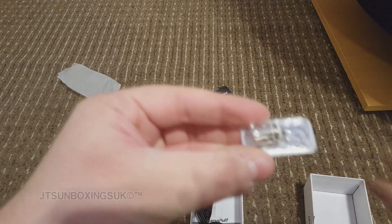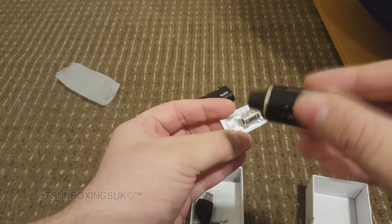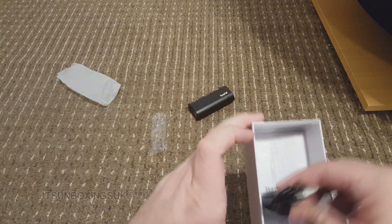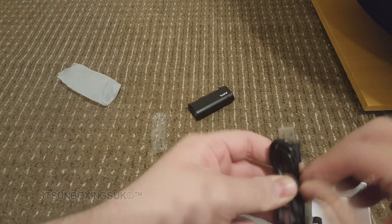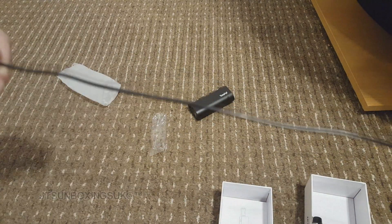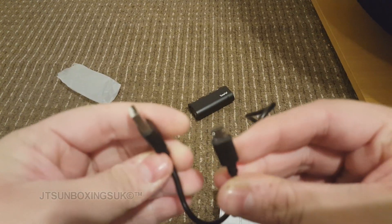Oh, you get a spare coil — that's very nice of them. I thought the coil was separated from the actual tank, but the tank's already got a coil on. Very nice. You know you're getting quality for 27 pounds. And you've got the USB cable — always use the USB cable that comes with it. Don't use any old dodgy one, because you want to make sure your battery is safe and easily charged. Looks like one of those old phone cables — or new phone cables, whatever.